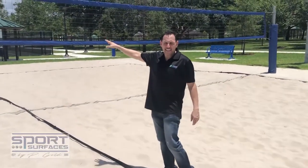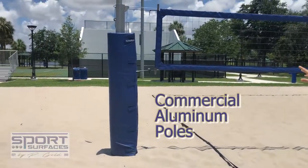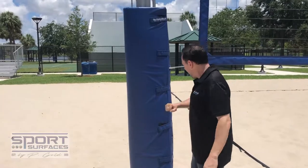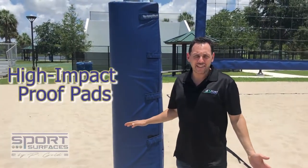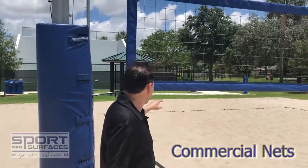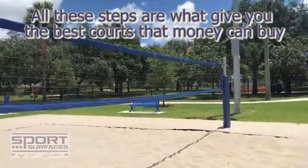We have commercial nets and posts that are made out of aluminum, and we have very high-impact-proof pads that are great for player safety. Commercial nets give you the best courts money can buy.